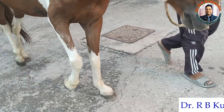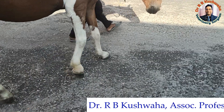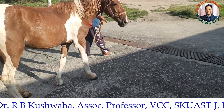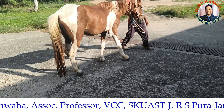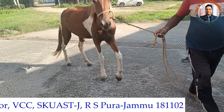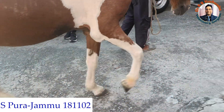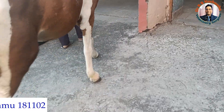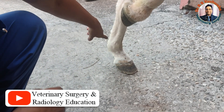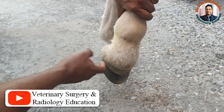Hello friends, today we have a case of lameness in a horse. This animal is presented with a history of not putting weight completely on the right forelimb, and there is a complaint whenever the animal walks. Comparing the left forelimb to the right forelimb, we can see there is a definite issue.